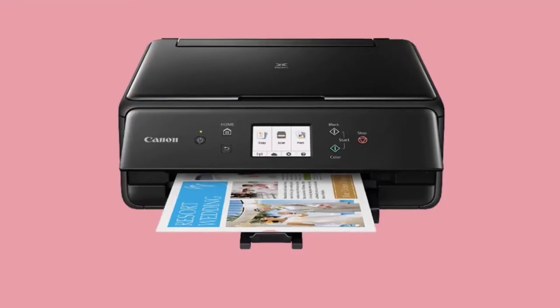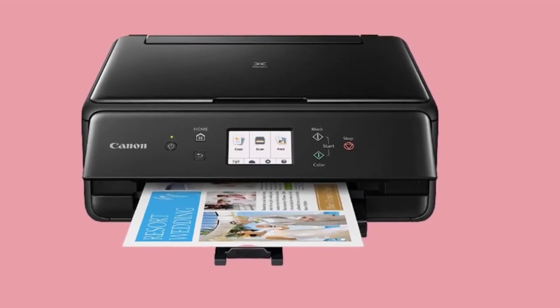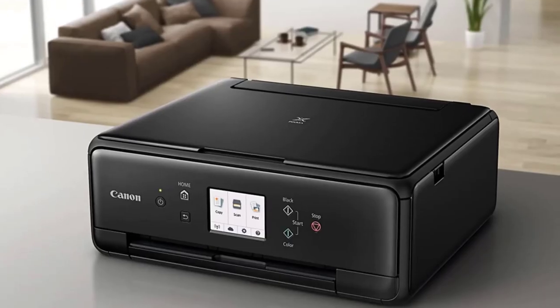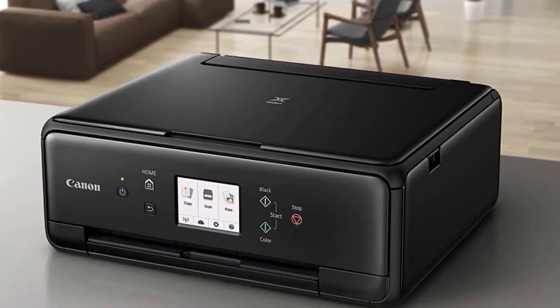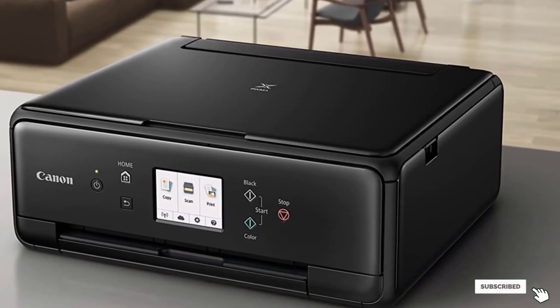With easy two-sided copying, you could technically fit up to eight individual one-sided documents onto one double-sided sheet. Scanning is just as convenient, with options to create multi-page PDFs from your uploads. Another convenient and cost-saving feature is an ink-save mode you can switch on to ration your ink use, as well as automatic duplex printing.